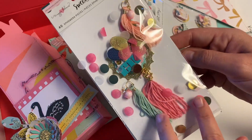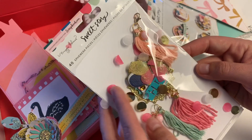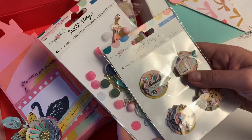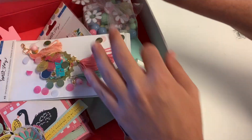I stuck confetti in here — it looked too plain, just looked funny, so I threw some confetti in there to make it look fancier. I love using the packaging now, I feel like I'm going to do that on everything. And here's a card for my friend.